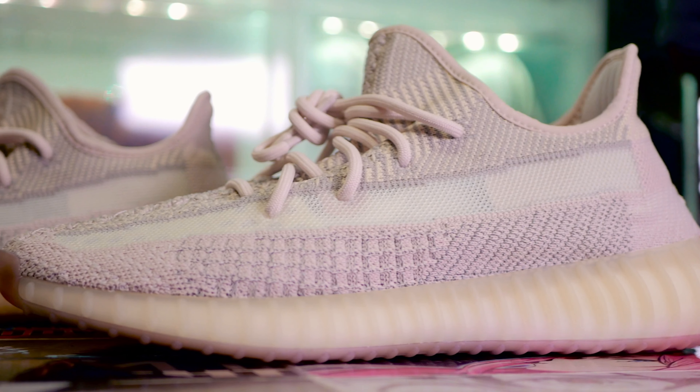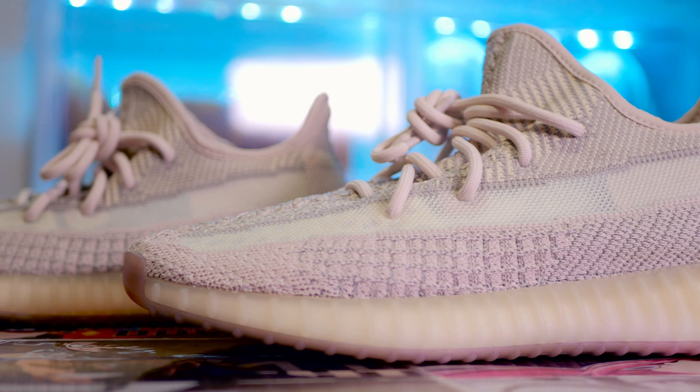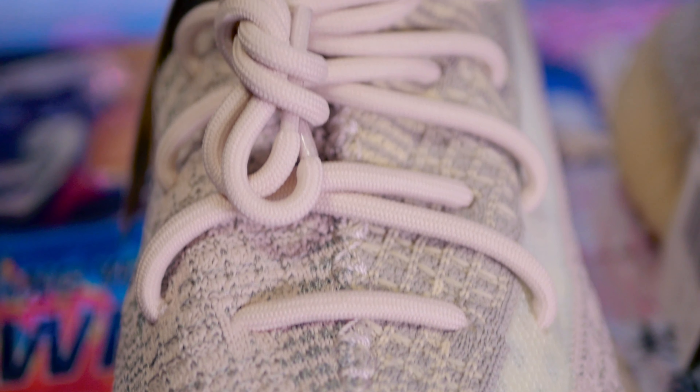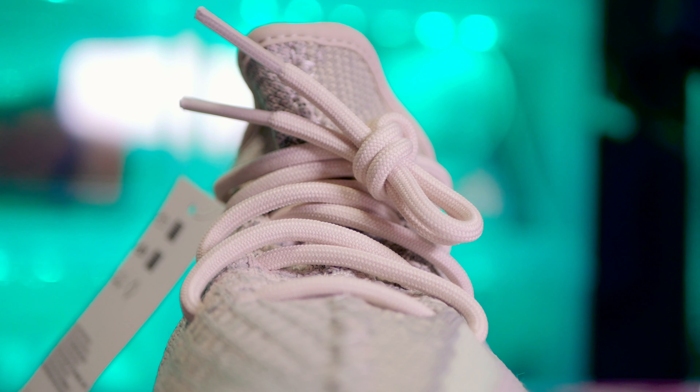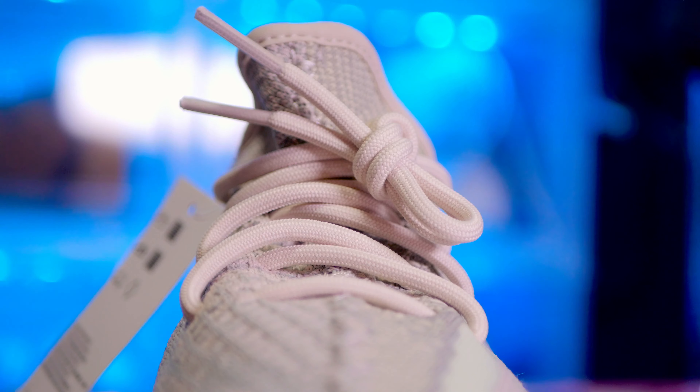The shoe itself comes in Adidas' signature Yeezy Primeknit upper that's held together with a long thick stitching running down the middle. It's paired up with regular tannish rope laces — sadly, the non-reflective and reflective versions do not come with 3M rope laces.